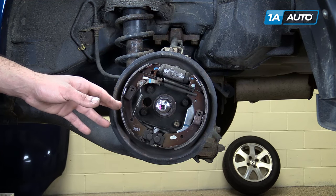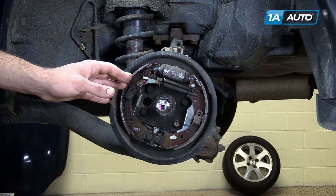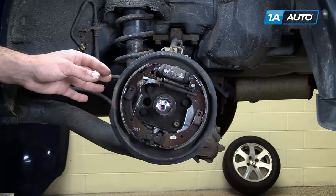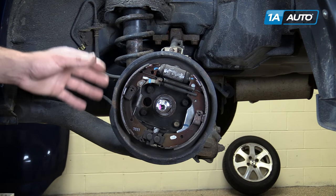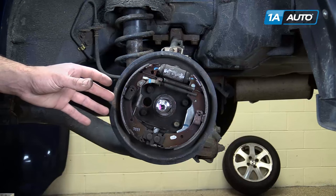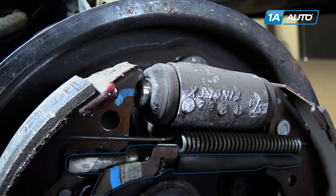As the friction material on the outside of the shoes wears down with use, the travel between the shoe and the drum increases, meaning it takes longer between you hitting the pedal and your brakes engaging. To combat this,